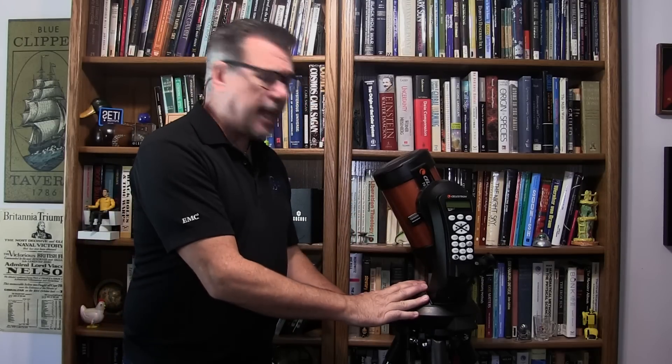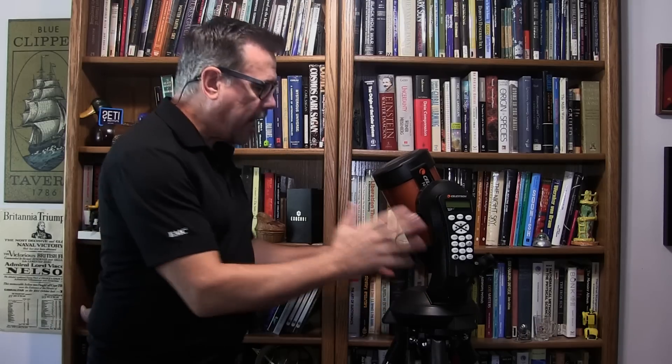Hello everybody! You have just bought your brand new Celestron Nexstar 5SE telescope and you have no idea how to set it up. Well don't worry, that's what this video is about. I'm going to show you how to set up your Celestron Nexstar 5SE telescope right now.